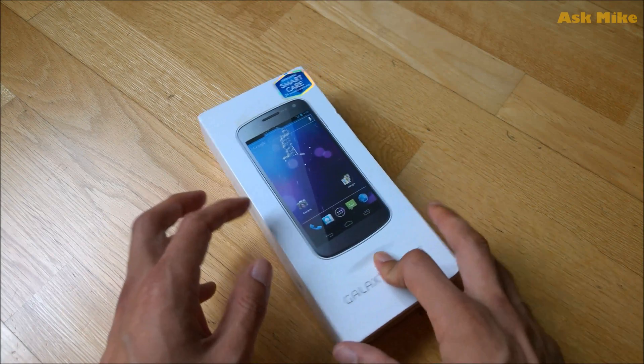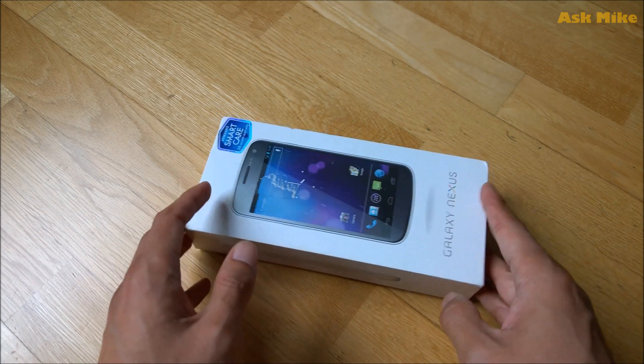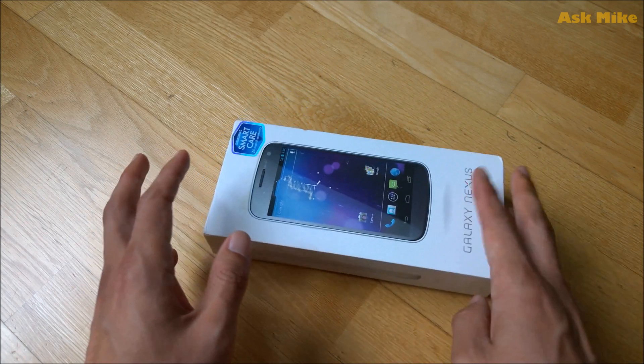Hey guys, today I'm going to bring you a video about the Galaxy Nexus itself. I will show you how you guys actually flash a custom ROM into the Galaxy Nexus.